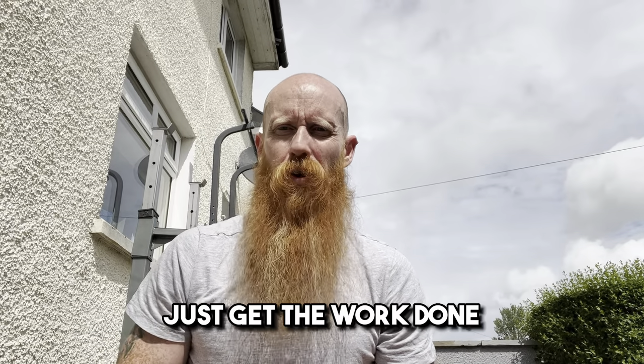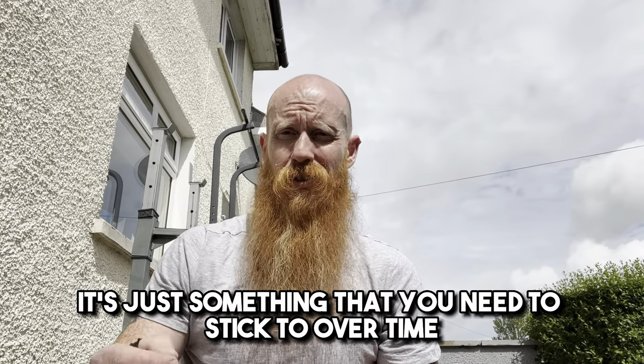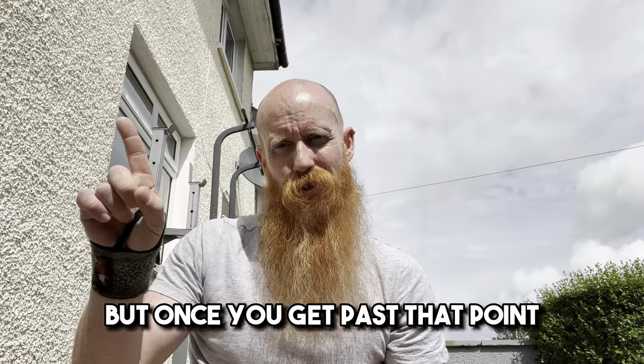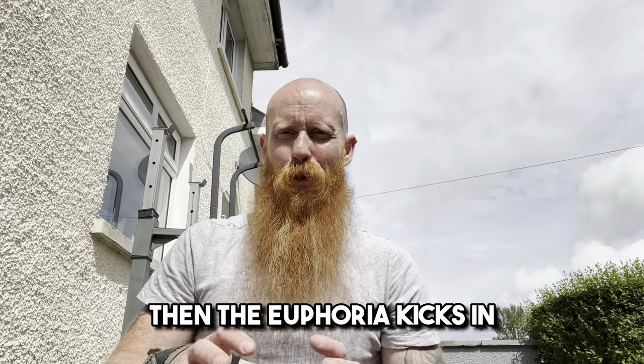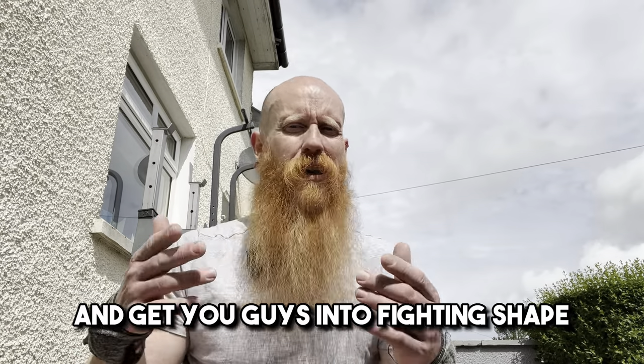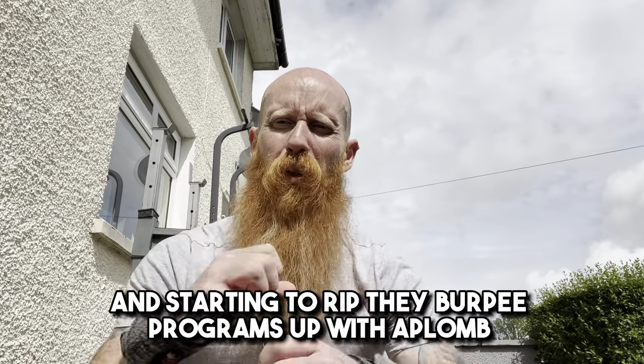Remember guys, just get the work done. This isn't difficult — it's just something that you need to stick to over time. Always remember the first two weeks is going to be painful, but once you get past that point, the euphoria kicks in and you start to make the gains that you crave. Hopefully this video helps, hopefully we can get this series kickstarted and get you guys into fighting shape and starting to rip their burpee programmes up with aplomb.